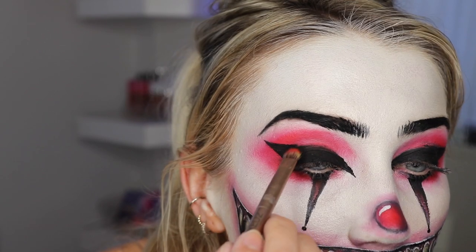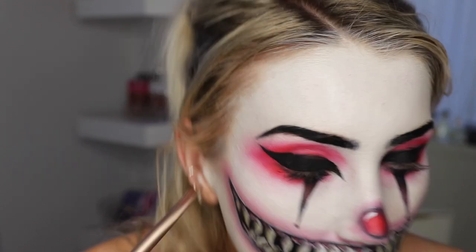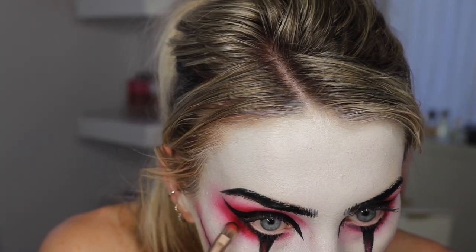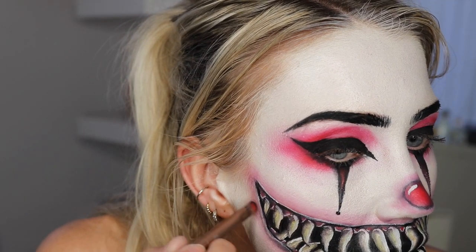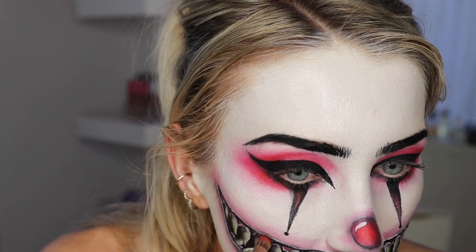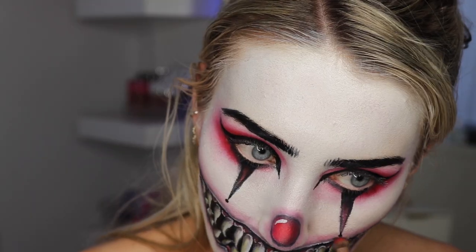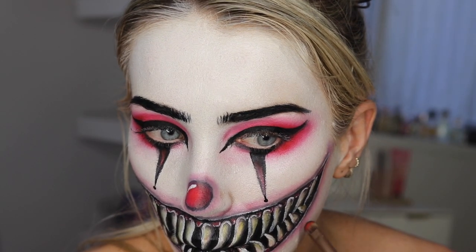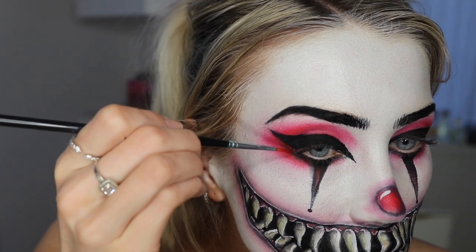I set that whole liner area with black and then smoked out the eyeshadow a little bit above the line just so it looked really seamless. As you can see here it started coming together. Now I take some black and add that into the red on the mouth — I really wanted it to stand out, and this just made it pop and become the center of attention. I was so happy with this mouth.